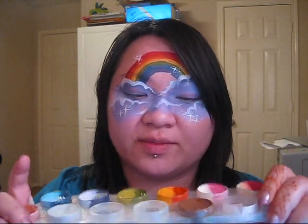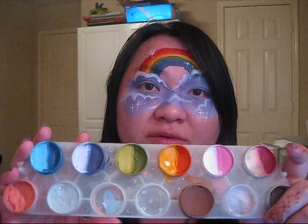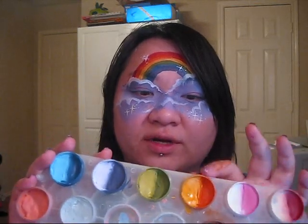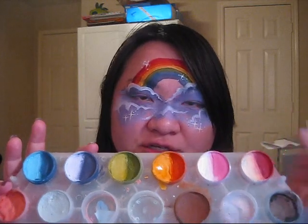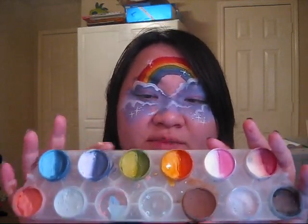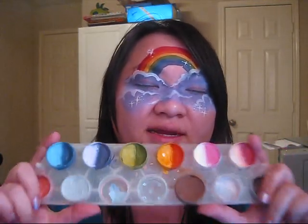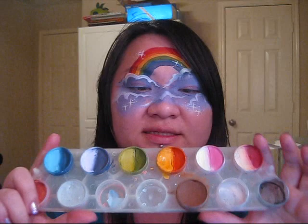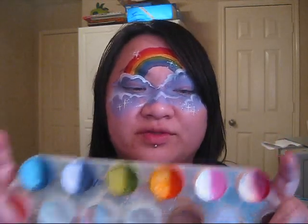The one thing I do like about this is that you have the full range of the rainbow — red, orange, yellow, green, blue, purple, and then you have extra pink and variations of the blue and variations of the purple and green. One of the other things that I do not like about this palette is that the colors are just basic colors. They're not that vibrant. There's nothing special about them. They're just standard colors.